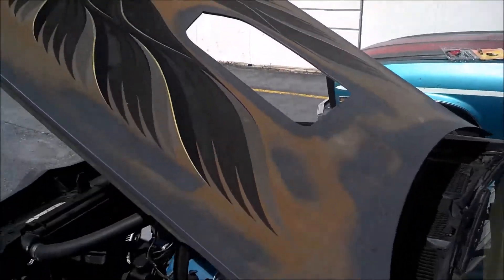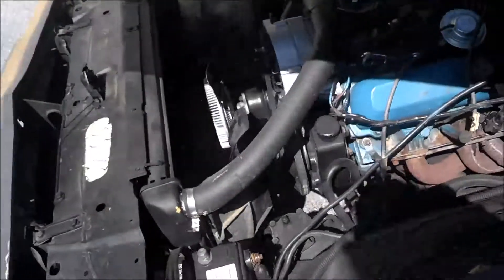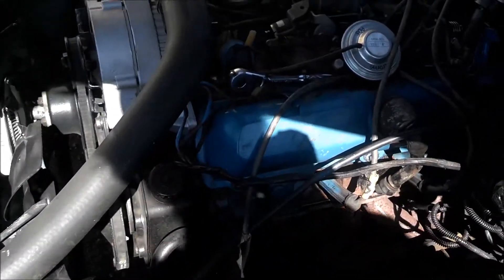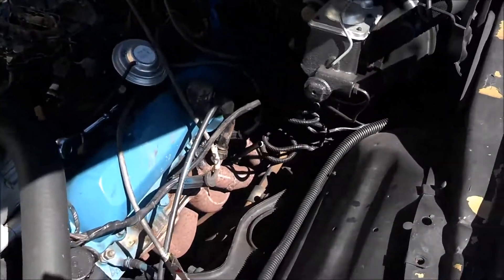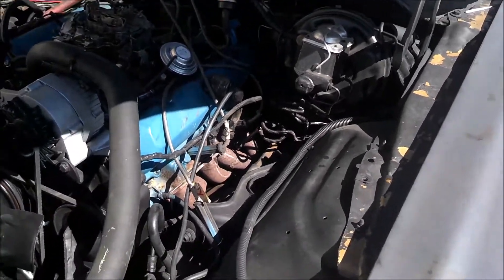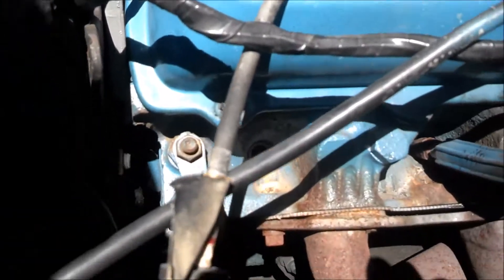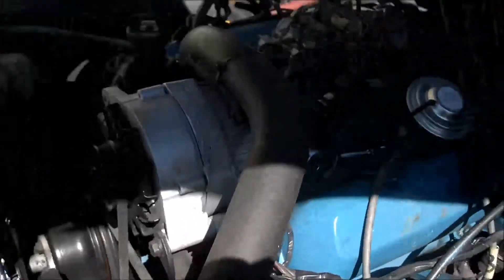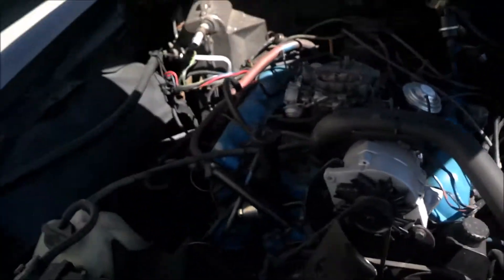Today we are going to do a compression test to see why the number one cylinder is not firing. I already have the spark plug removed from the number one cylinder, as you can see. Just a 5.8 socket.